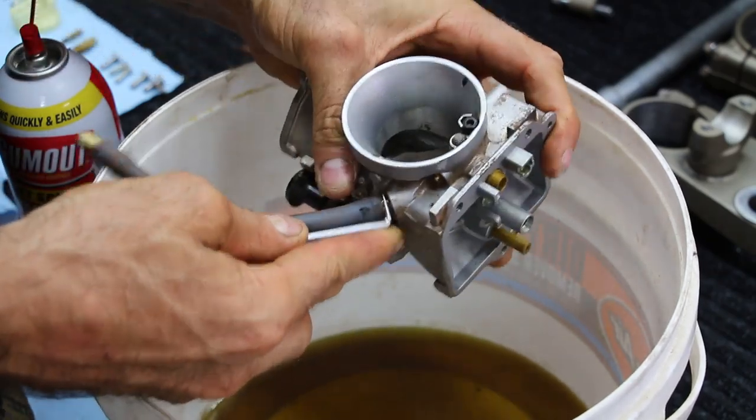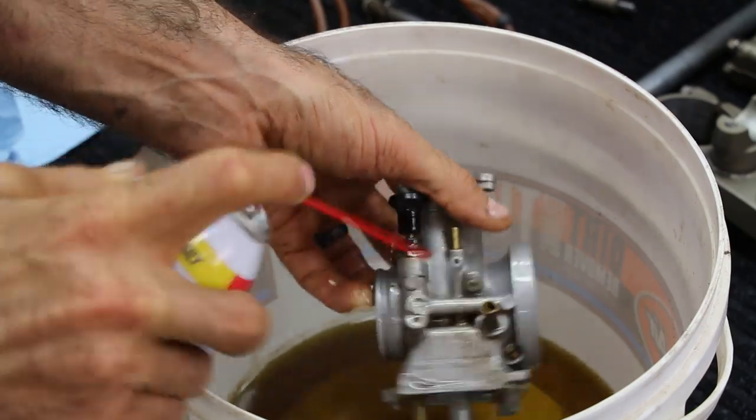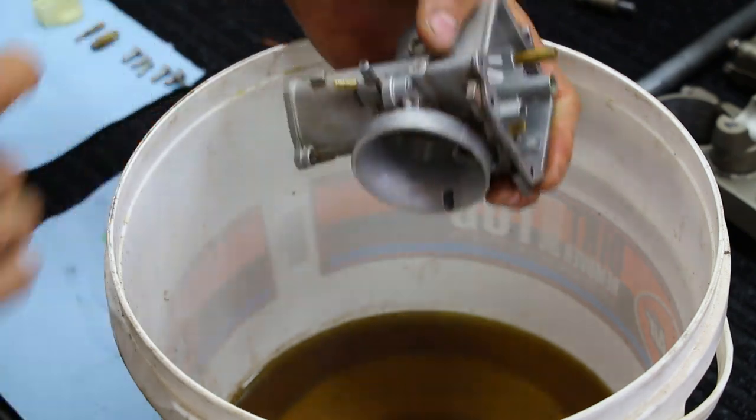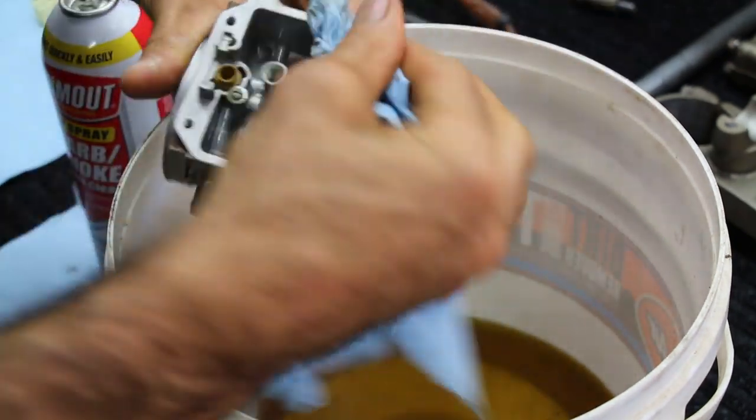Pop off the fuel line here quick. Now it's time for the main carb body — go ahead and just spray away. I'm talking party time with the carb cleaner. Wipe it down, spray some more. This is really your time to take your time and be very thorough and get this carb body nice and clean.